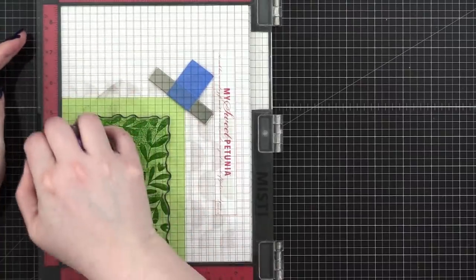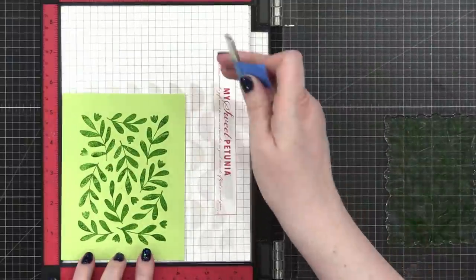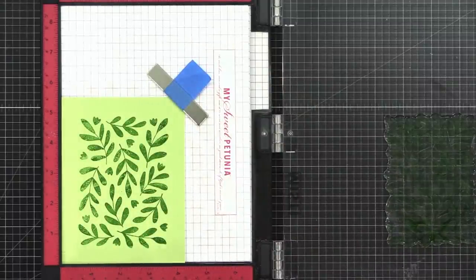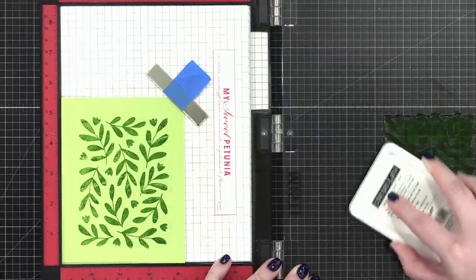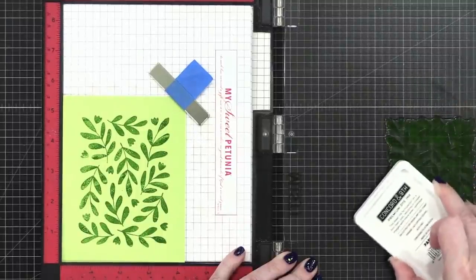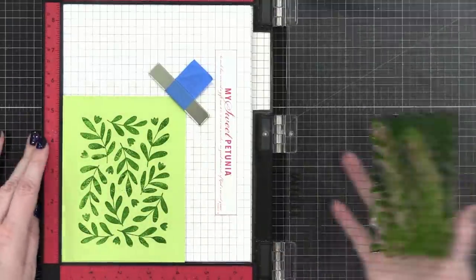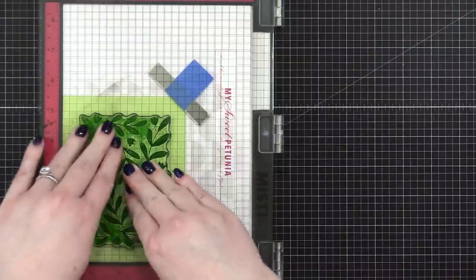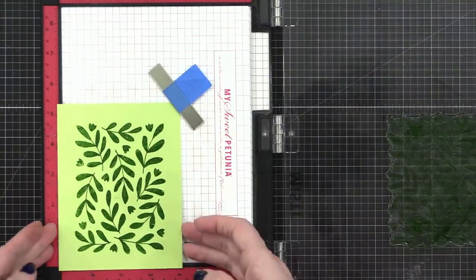I'm going to grab my Stampin' Bug Glider. Those leaves aren't perfectly solid — I think my ink pad wasn't really juicy — so I'm going to stamp this one more time. That's the great part of using a MISTI stamp positioning tool: because the stamp hasn't moved and the paper's in the same spot, you have the opportunity to stamp it multiple times and get better coverage. Carissa in the comments points out the lines on the glass board are below the surface, so you never have to worry about rubbing them off. Much more solid now.